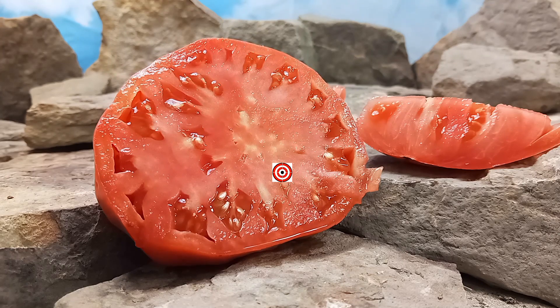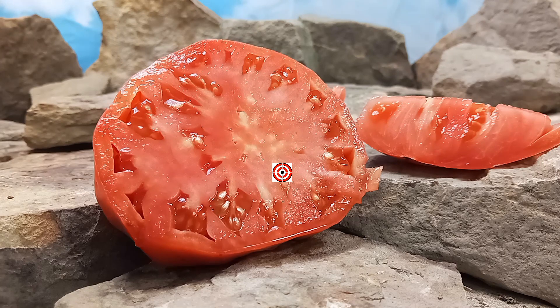If you're interested in purchasing seeds for this tomato, head on over to www.BountyHunterSeeds.com. They'll be listed underneath giant tomatoes, indeterminate tomatoes, and heirloom tomatoes.